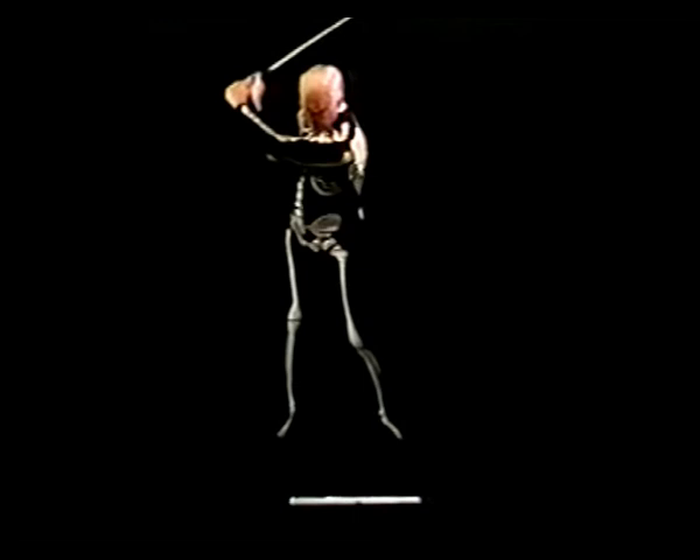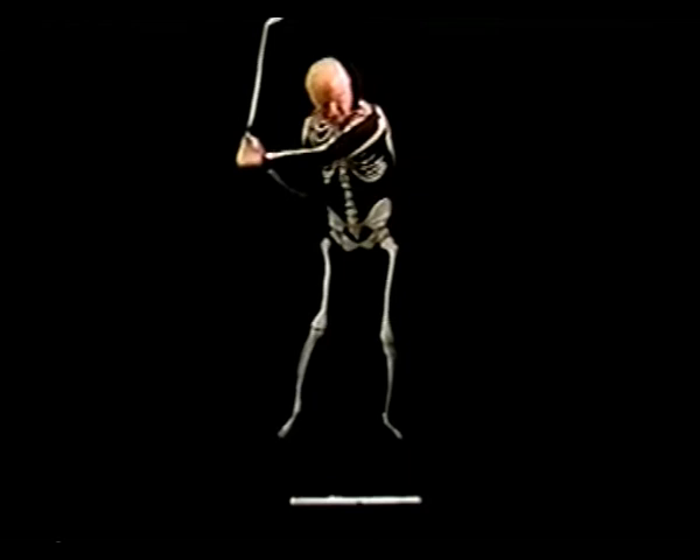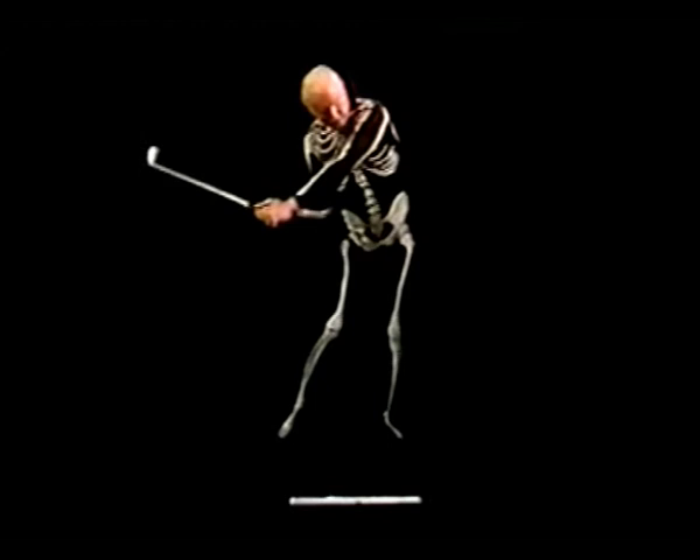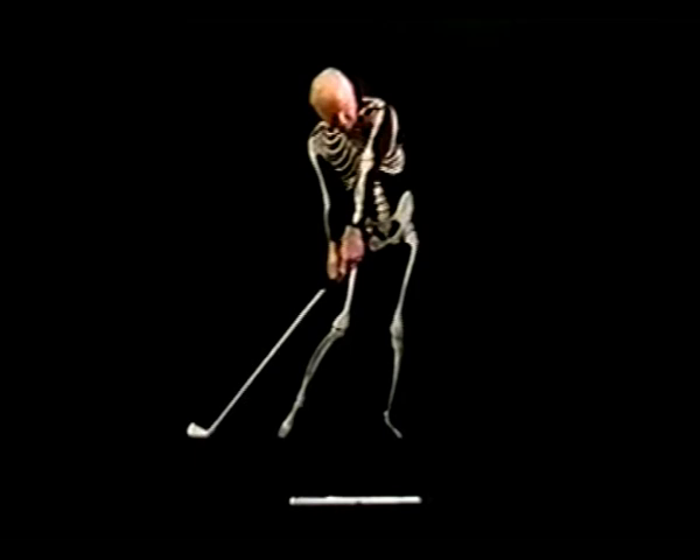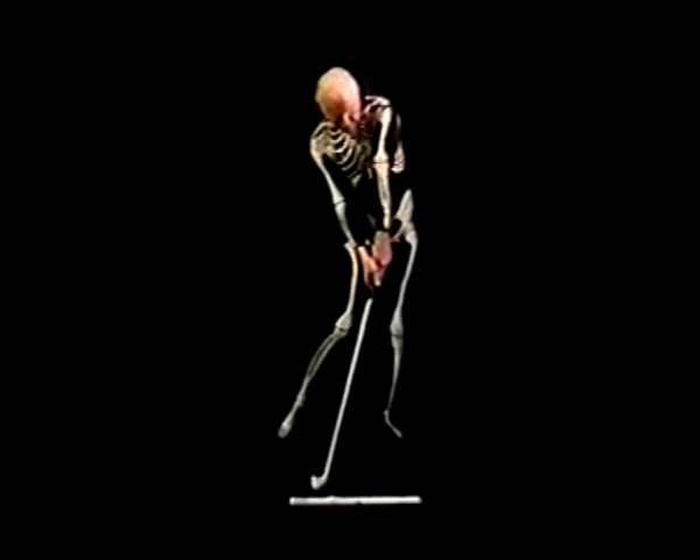We're now ready to start the forward swing. We're going to tilt the left hip forward and up, the left shoulder forward and up, the right shoulder down, the right hip down, causing my left arm to go towards the golf ball. The right elbow starts unfolding, and the elbows and forearms are rolling.